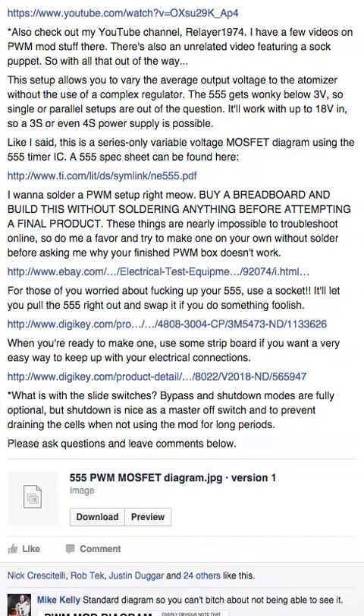People will box the thing up and then try to hit the atomizer and it doesn't work how they think — that's not an exaggeration. There's a link to a breadboard kit — pick whatever one you like from eBay, but get one. For those worried about damaging your 555, use a socket — it lets you pull the 555 right out and swap it. People also build all the components onto the socket, making a very neat compact package. There's a link to sockets provided.